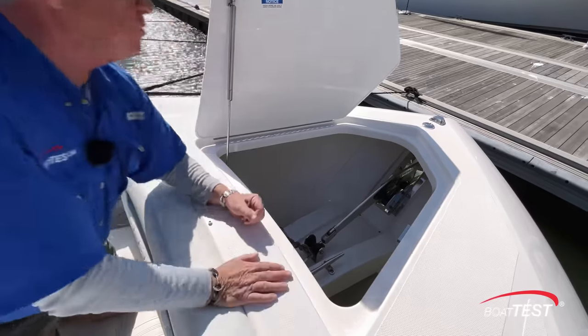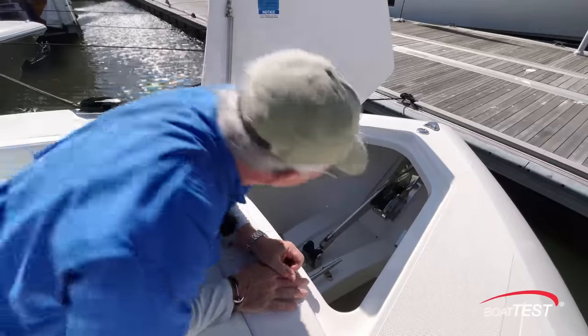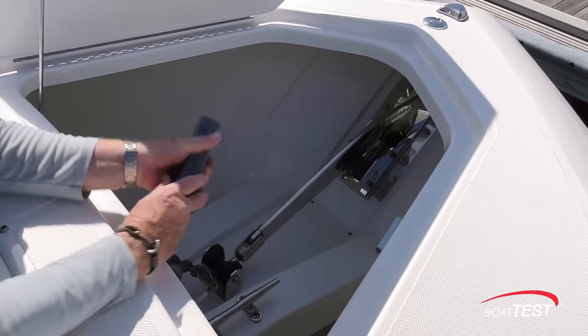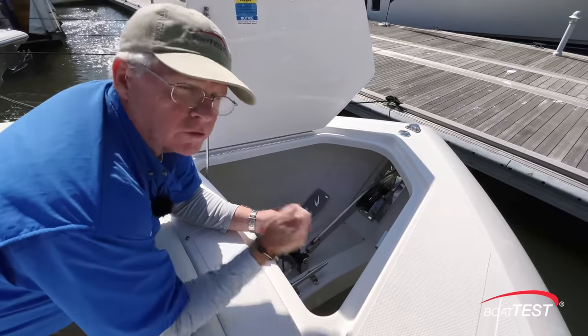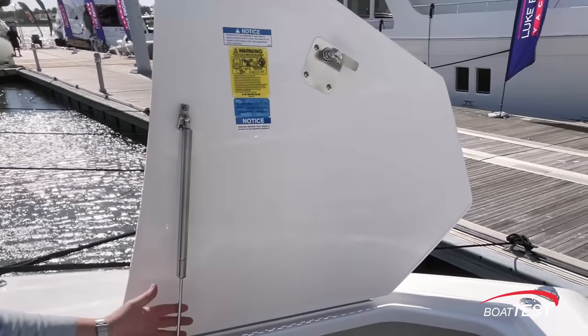Fully forward underneath the hatch there's a Lumar windlass leading to a through-the-stem anchor roller. Got a polished Lumar anchor, cleat, and a remote control here, and there's another control of course at the helm. Notice that the hatch is finished on the underside and it's supported by a gas-assist strut.